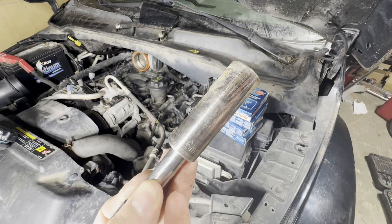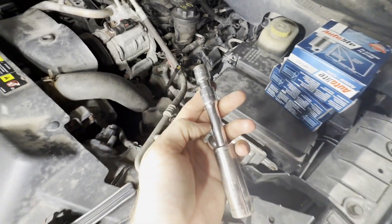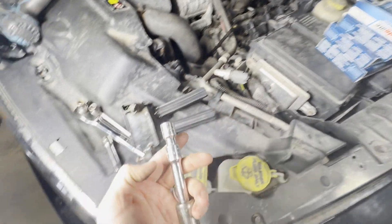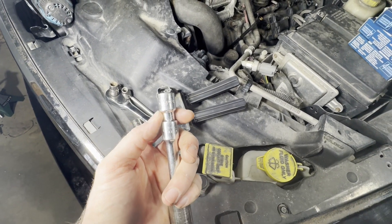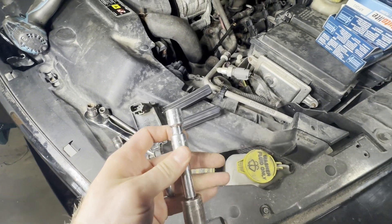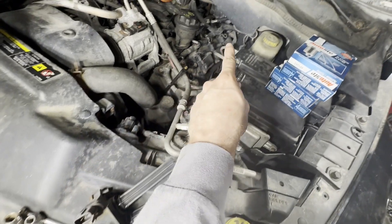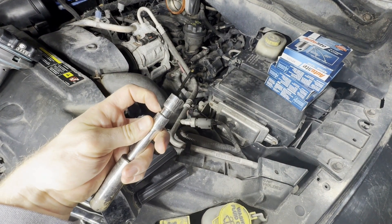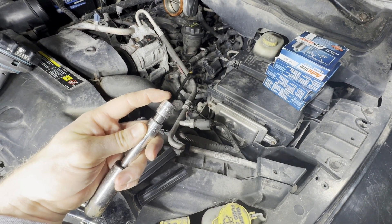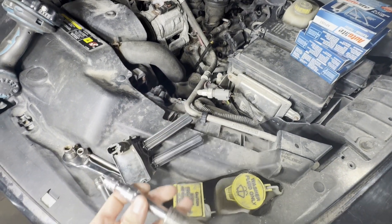Now we're going to need a 16mm deep well socket and a couple of extensions. I've got a couple of three-inch extensions and then a one or one-and-a-half inch extension. A couple of different combinations are nice because in the back the space is tight, so you might have to put one in, then put the extension on top and attach your ratchet. You just have to be a little bit creative.